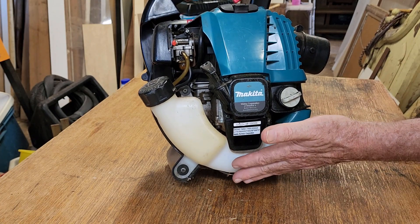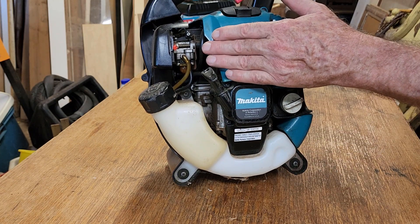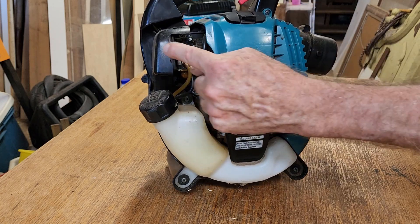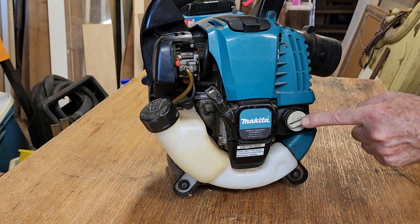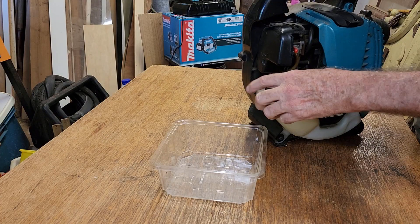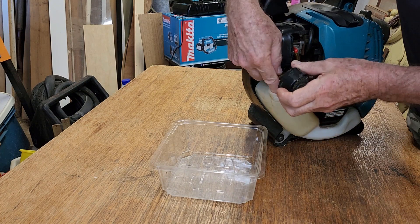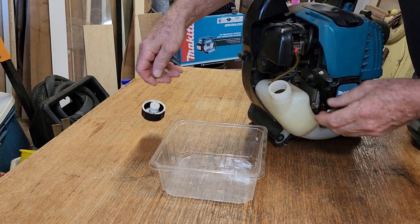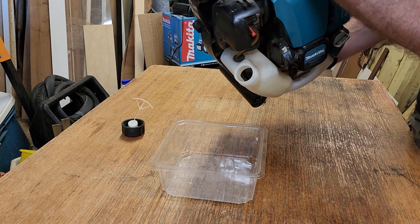I think the tank's empty, but we'll maybe just put a little bit of fuel in there and flush it out. If the tank is empty I don't think we need to pull the carby apart unless we have some problems. We will check the air filter, we'll check the spark plug, and we'll check the oil — because this is a four-stroke, it has a sump. Let's get the fuel cap out of the road.